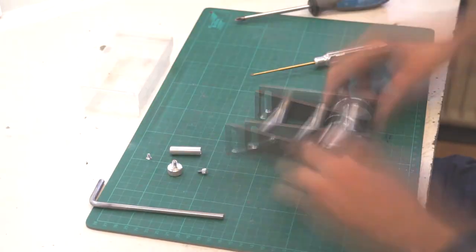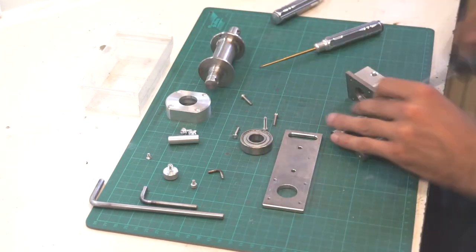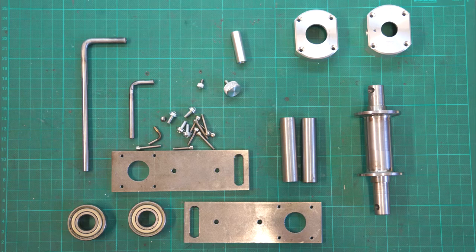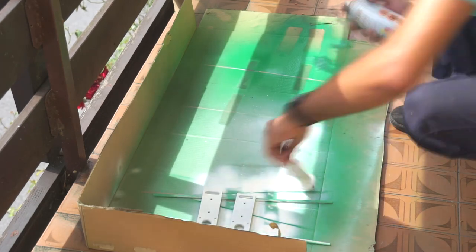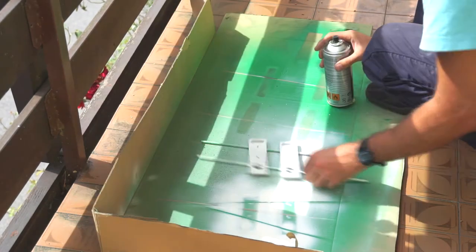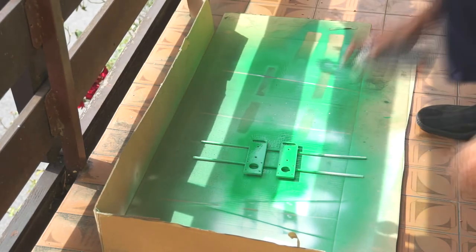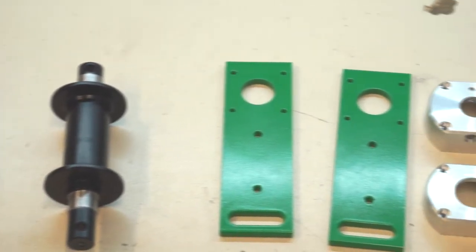Now I've got all the parts needed. Disassemble it and prepare the parts for painting. As a first layer I apply the primer, then a bit of sanding and another two layers of color. Here we go, all the parts are prepared for assembling.